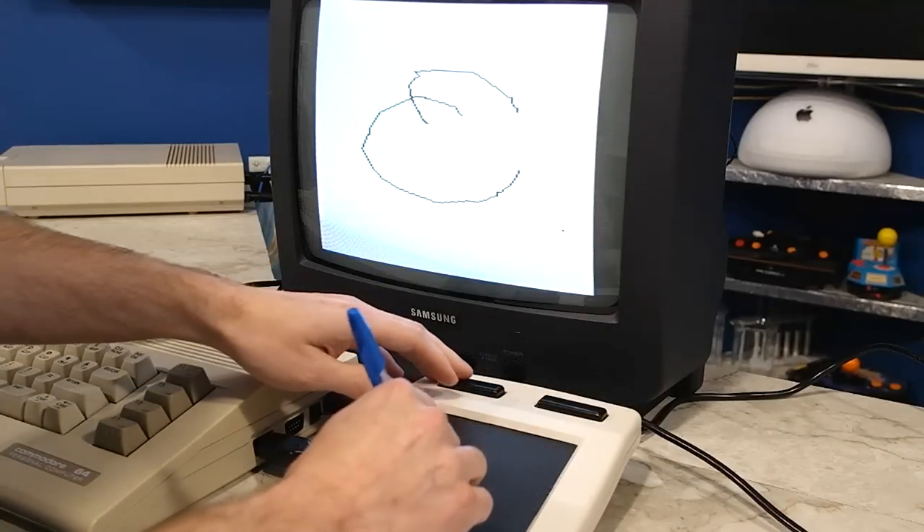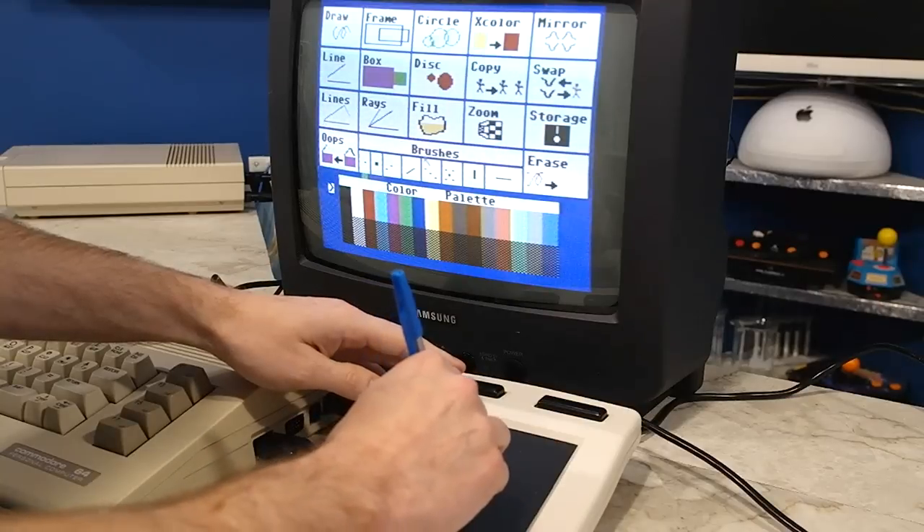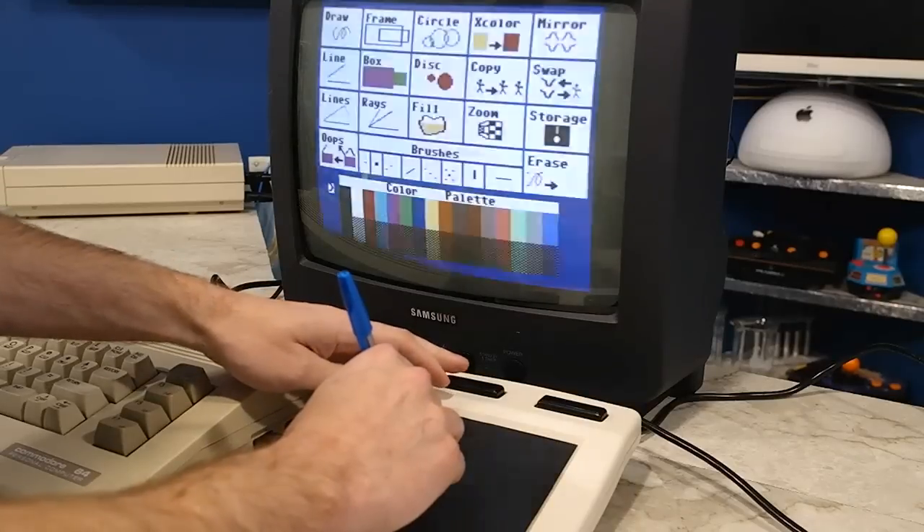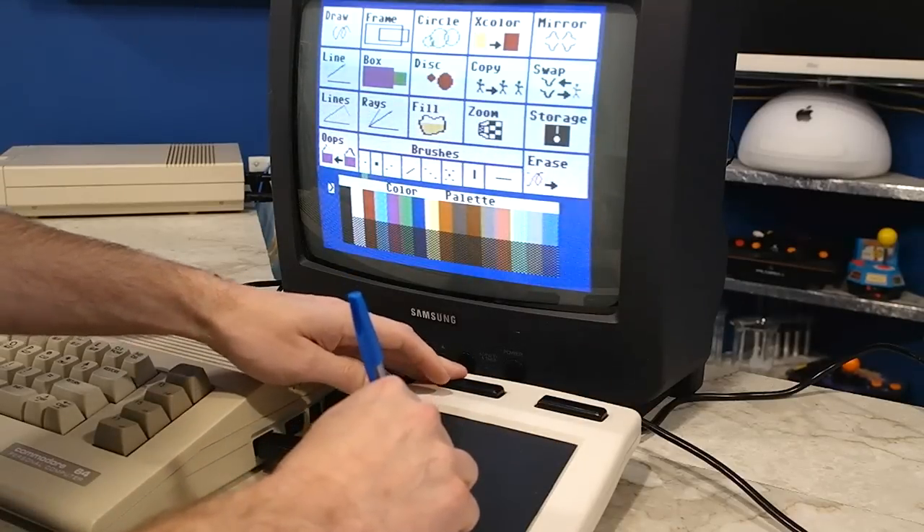I'm going to draw something here, just a little something. What's interesting is that they have a button called Oops, which I think is the first ever instance of an undo button I've ever seen. So let's try this again.